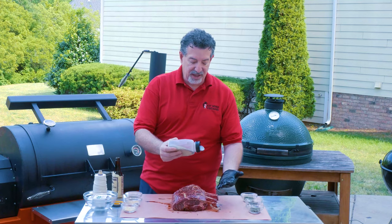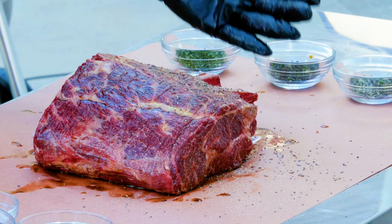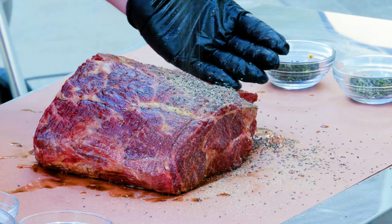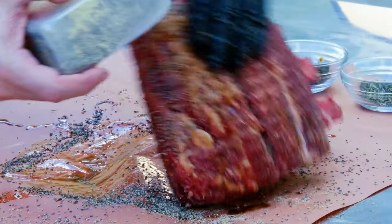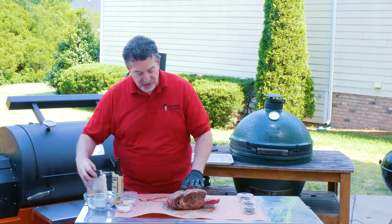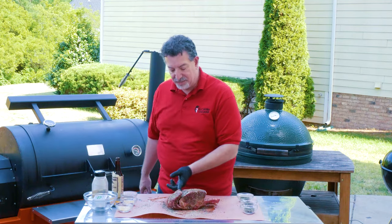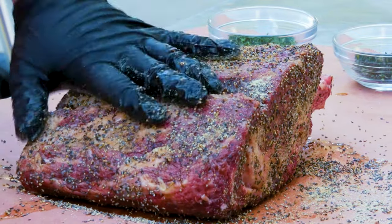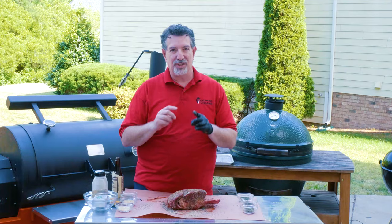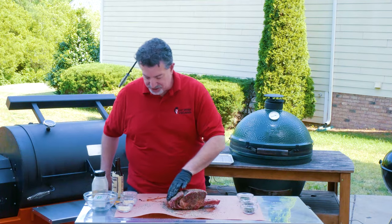I'm gonna go ahead and do a pretty liberal coating of my pepper and garlic. Now notice that the ribeye cap has started to separate — that's because I did that super trim and got all the fat out. But that's okay, I'm gonna show you how we're gonna put that all back together so it doesn't affect the cook in just a minute.